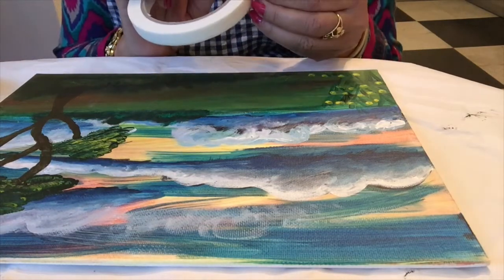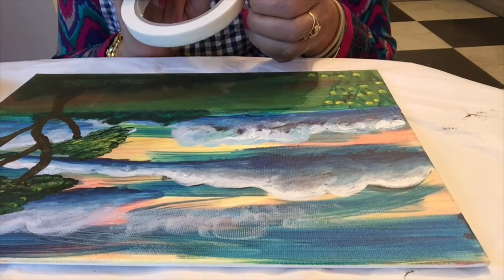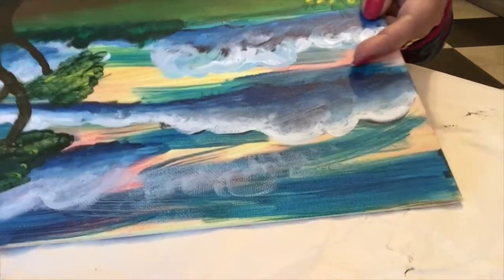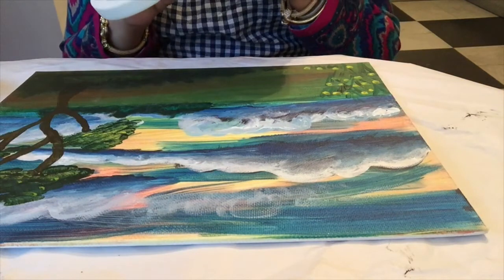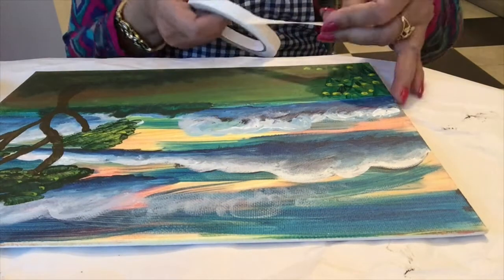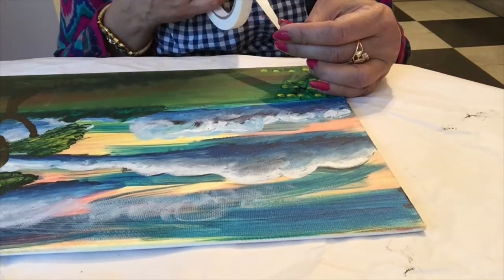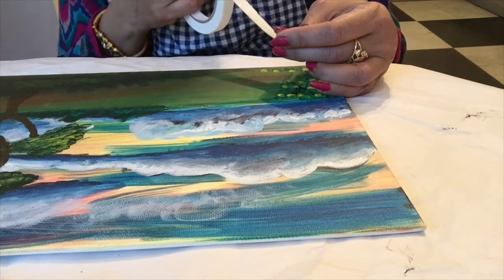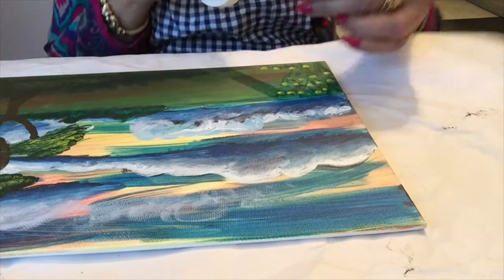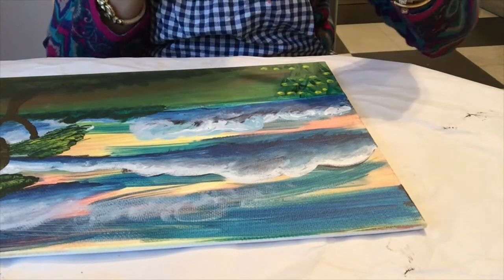I am going to place strips of masking tape on top of the dry painted old surface of this painting. You can use masking tape at random on the board, or you can use it with a plan. I am using it with a plan because I want to make trees.